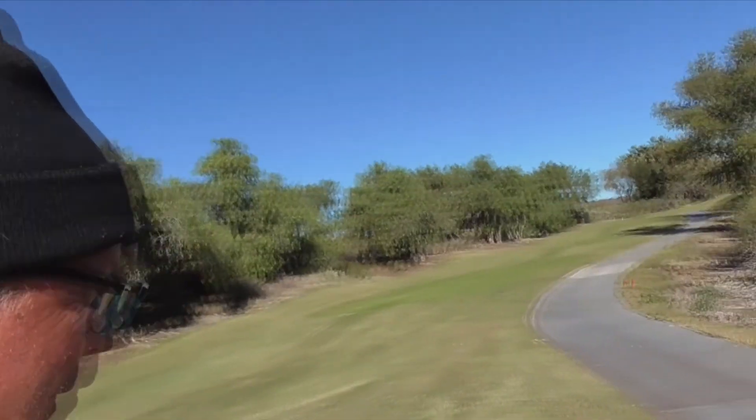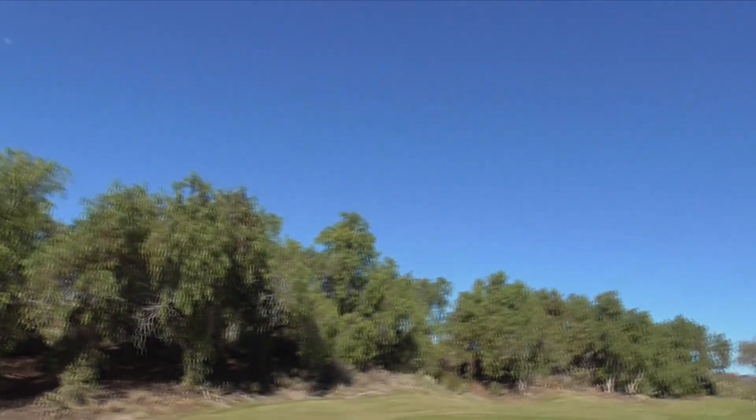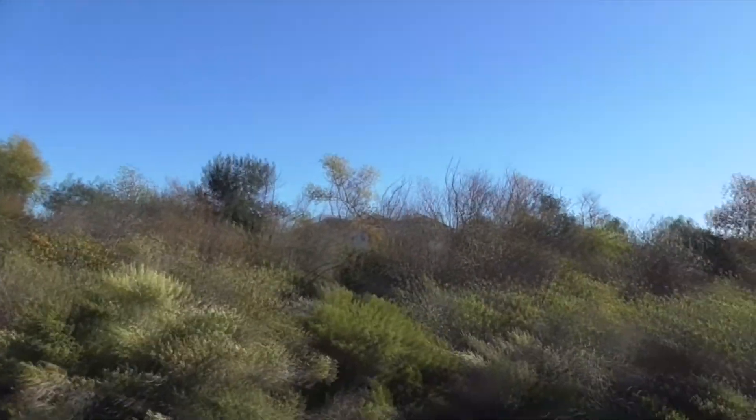Hi, it's another beautiful day in Cota de Caza, Orange County, Southern California. This is November — take a look at the sky. This is Southern California, a perfect November day.